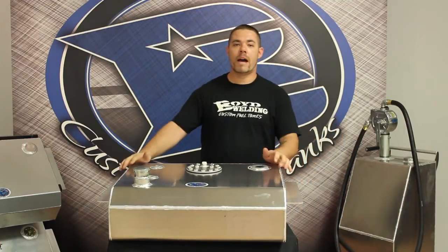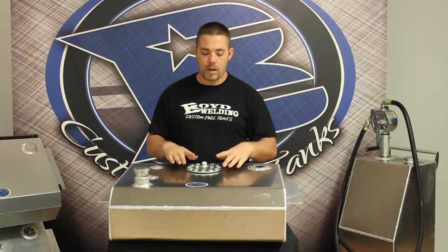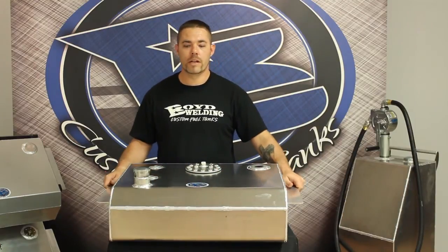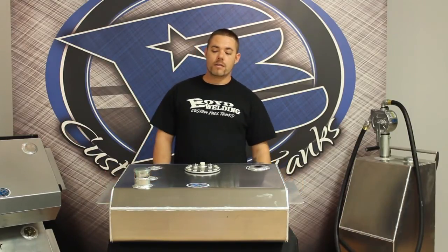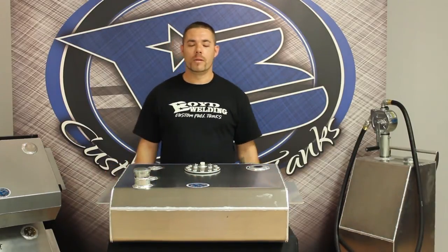This tank has three baffles in it. You have two running front to back and a mid-baffle that gives you a nice baffle box for the pump so you don't have any fuel starvation. This tank is built from 1/8-inch mill finish 5052 aluminum, and that is our 67-72 rear mount EFI bed fill aluminum tank.